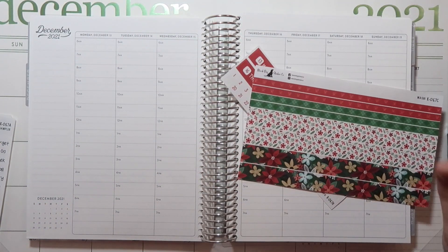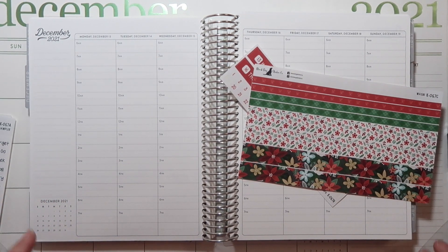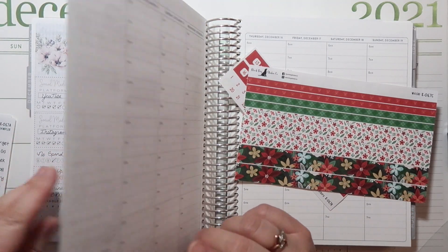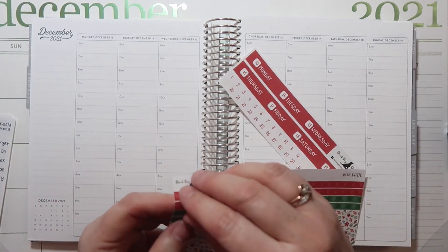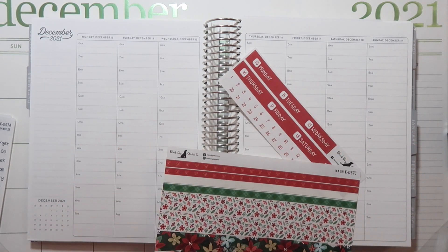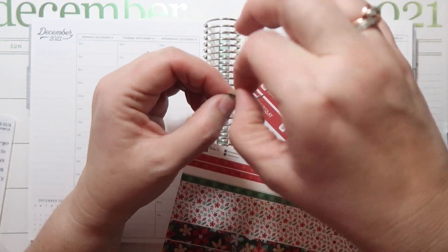Of course, there is a stupid gnat in here. The gnats were coming from Makayla's plants — I figured that out. So we bought some neem oil, which is supposed to be good for getting rid of gnats in your plants.